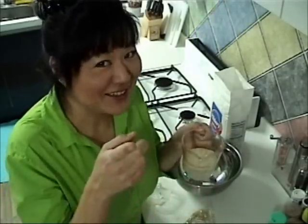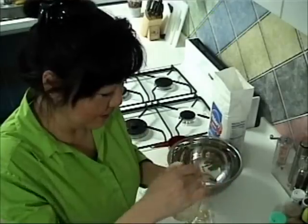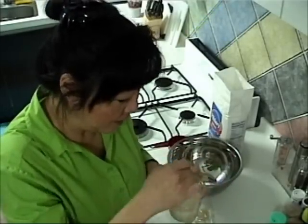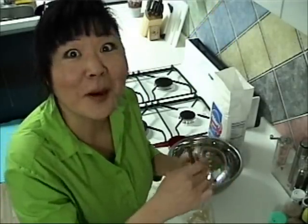Alright, first we get our yeast ready. You guys know I love yeast — smells like sweet clean feet. I have warm water, sugar, and yeast. I'm going to mix that up to help it activate. Now put this aside so we can let it foam up.